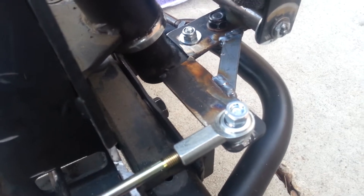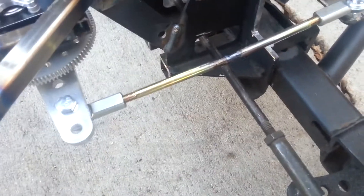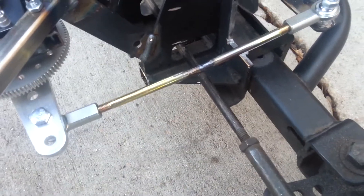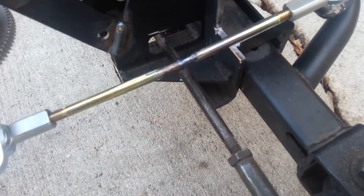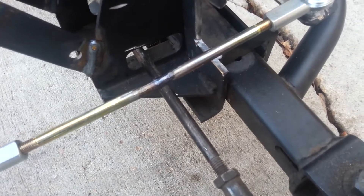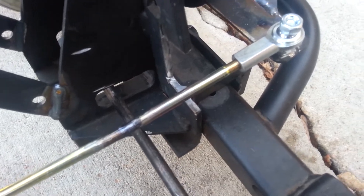There's my steering arm, and I use these ball links. I had to weld two bolts together to get my linkage — it's fine thread and I couldn't find any all-thread in that pitch.